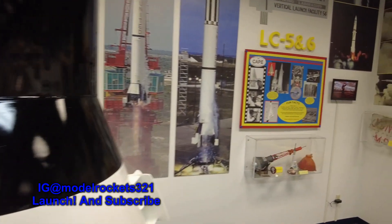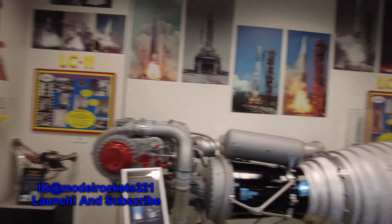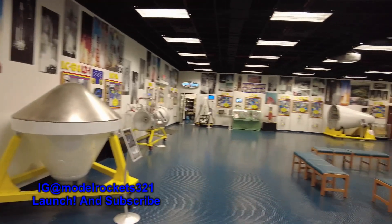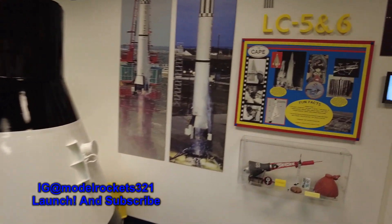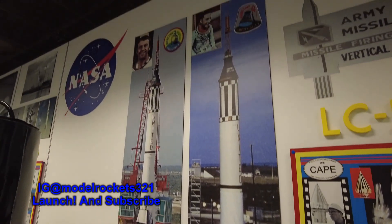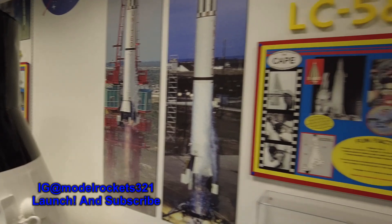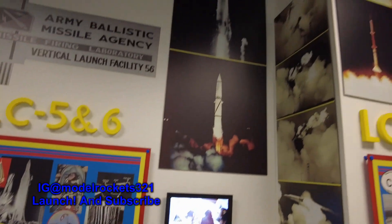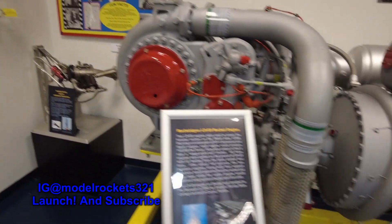Checking out this missile museum — it's a historic history museum. Covering all the early pads — this is before they moved to the Kennedy Space Center area, showing all the early flights in order all the way up to now. At LC-5 and 6, which was the Mercury Redstone for the Mercury missiles. They launched from right here — from the Mercury Redstone program. LC-9 and 10, LC-11. LR-89 Rocketdyne engine on the Atlas 4B.